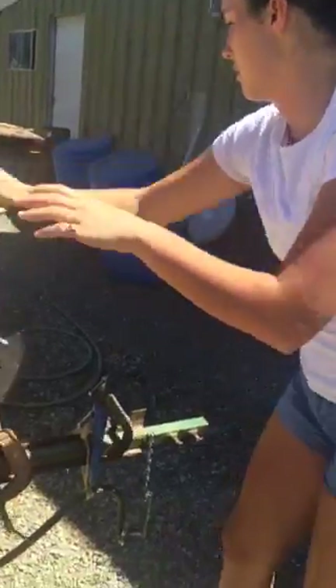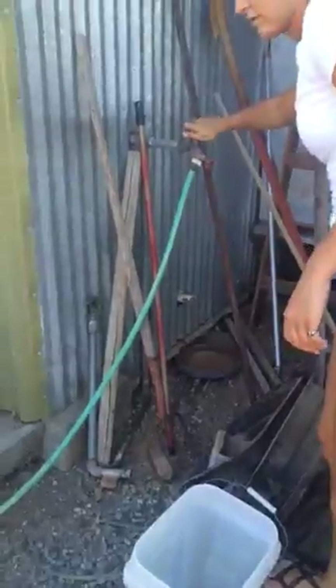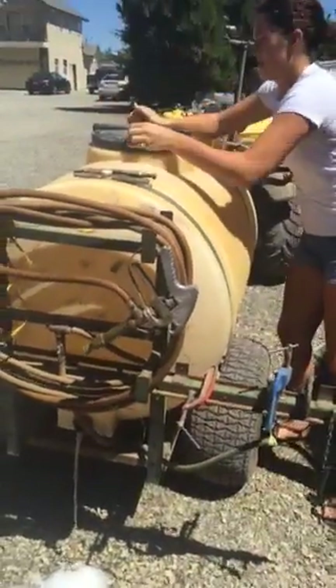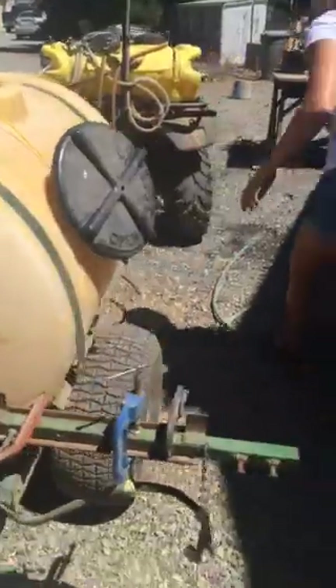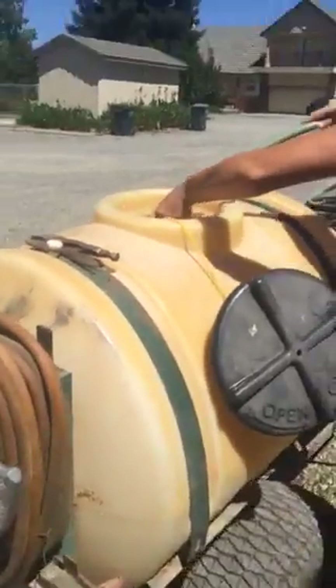Meanwhile, I'm going to go over here and turn on the hose. Turn on the hose. I'm going to let that run a little bit. I'm going to open the — not the fertilizer — the weed sprayer. There we go. Okay, it's all drained.